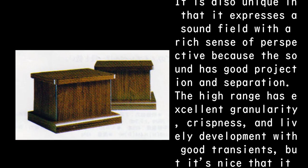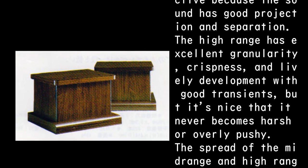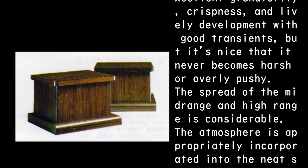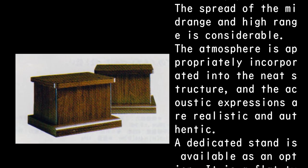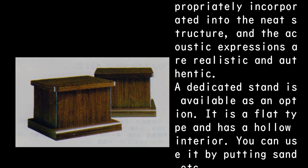The high range has excellent granularity, crispness, and lively development with good transients, but it's nice that it never becomes harsh or overly pushy. The spread of the mid-range and high range is considerable. The atmosphere is appropriately incorporated into the neat structure, and the acoustic expressions are realistic and authentic.